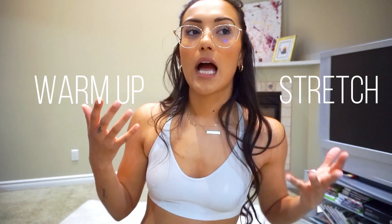Hey guys, welcome back to my channel. My name is Emma Lokai and today I'm going to be doing a kind of different video for you. I asked on Instagram who wanted to do a warm-up type video or a stretch video and I kind of got 50-50 for both, so I was like, why not put them both together?